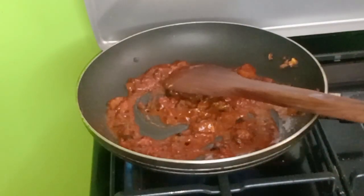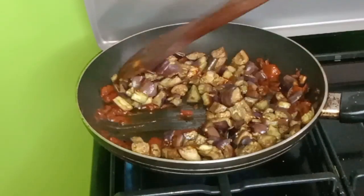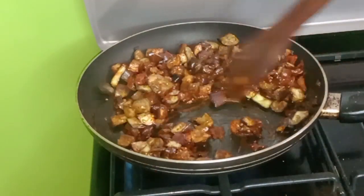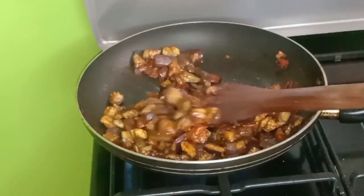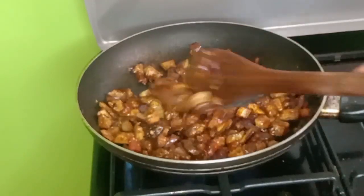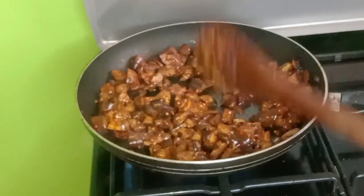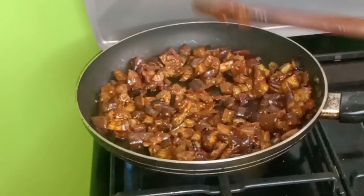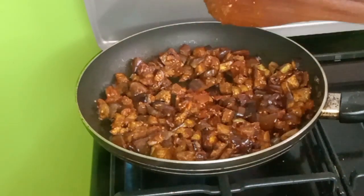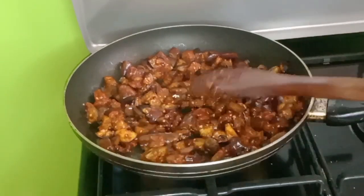So now guys, I am going to add my eggplants and then we mix them together like this. We are going to cover it and wait for it to steam up for 5 minutes and our food will be ready. It's supposed to be medium heat guys, so let's let it steam up for a while and then we are going to stir.